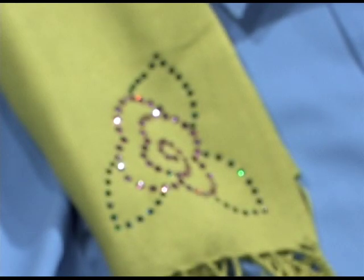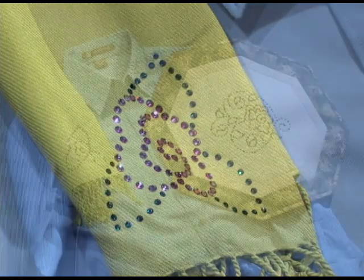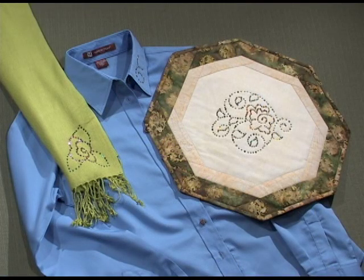Quilt stencils are not just for quilting. Use the graceful designs to add bling to accessories, garments, and home decor. It's an enjoyable process with sparkling results.